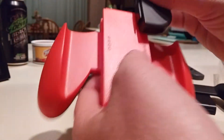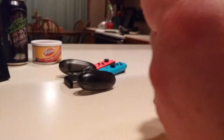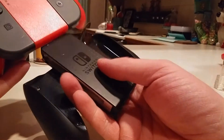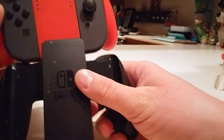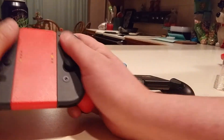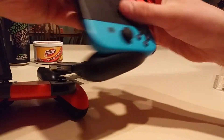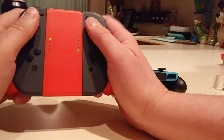I was thinking it would look better than it does, so far kind of disappointing. When the controllers are on it, it didn't slide in as nice. Look at that — it's wider. In my hands it actually feels better being wider.